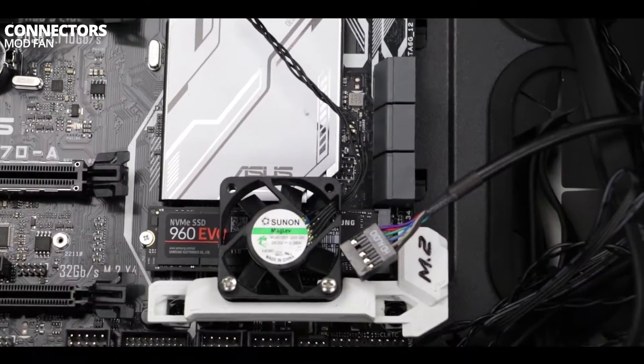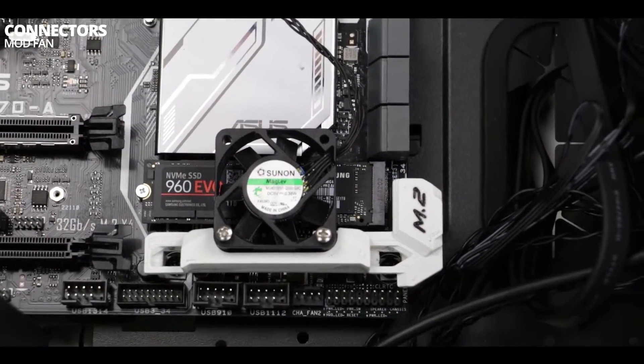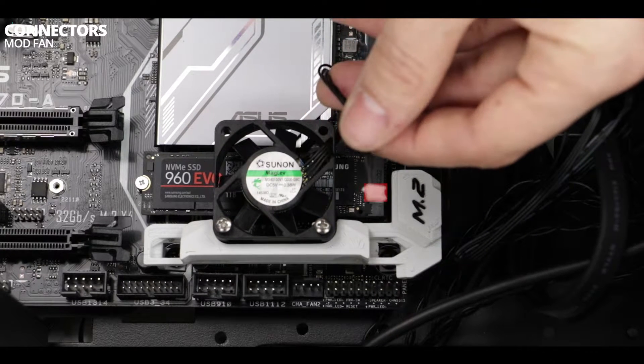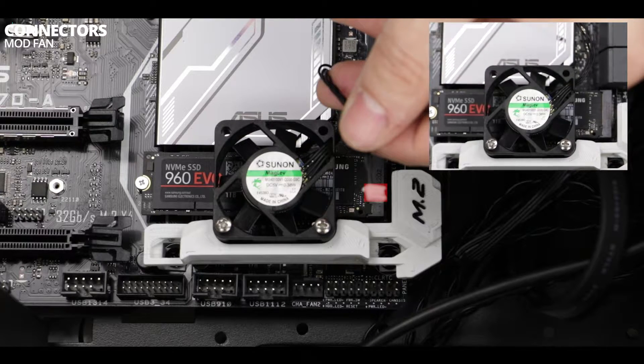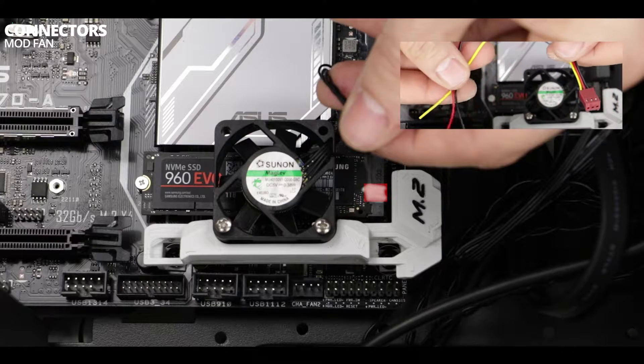Tricky stuff. The fan comes with a plug which is not compatible with a motherboard. Therefore I strongly suggest that you do order a plug adapter which will be compatible with a motherboard. Since I don't have the patience for it, and since I know many of you do not have it either, I have decided to show you how to do without one — meaning we are going to cut the wires and replace it with a compatible plug.